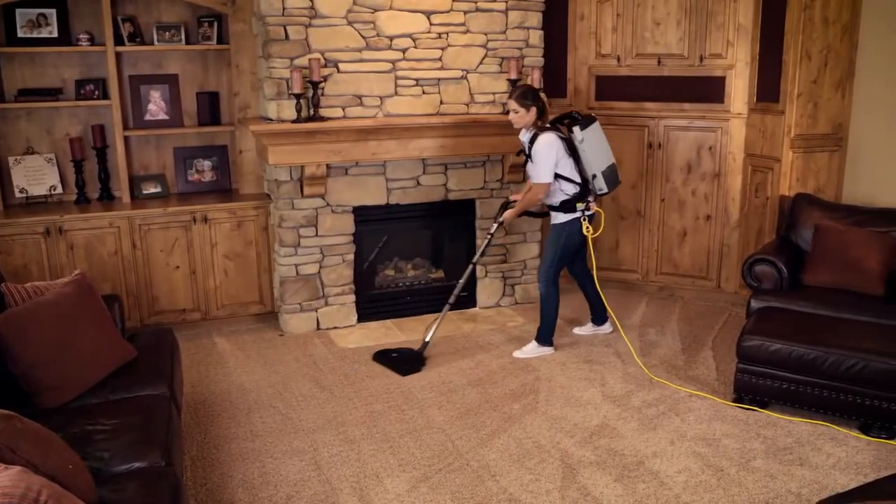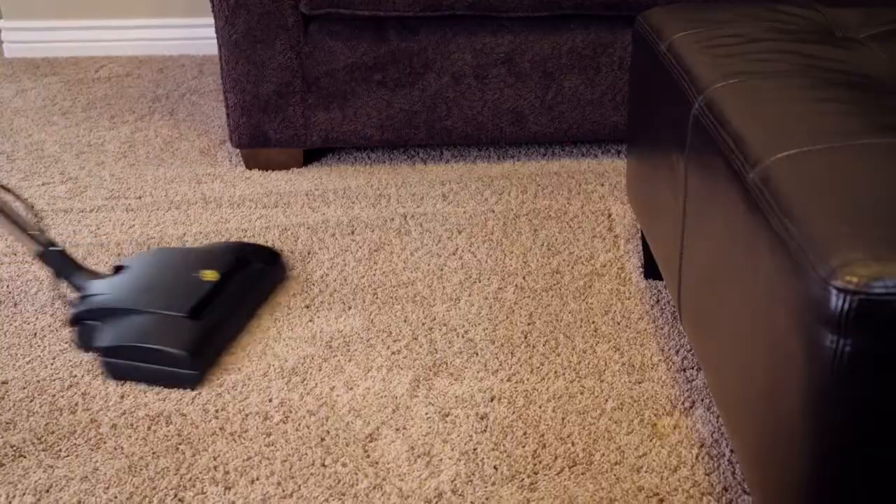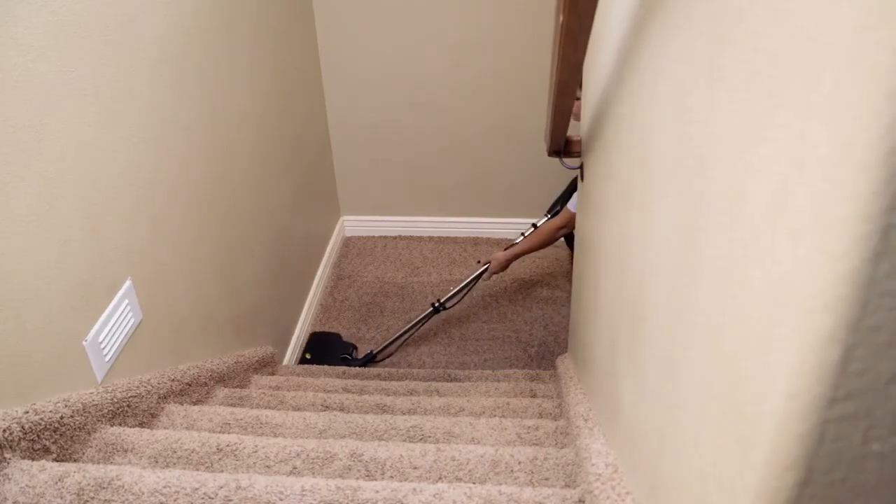A lightweight ProTeam backpack vacuum is a fast, efficient and healthy way to clean.